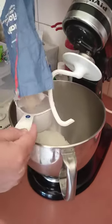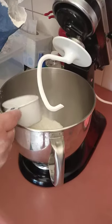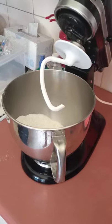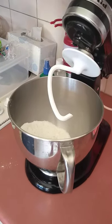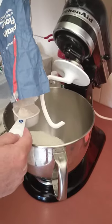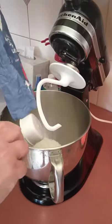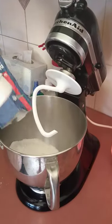So I've got to do two cups and one fourth of flour. I'm using my mixer because I'm making too much today to do it by hand.